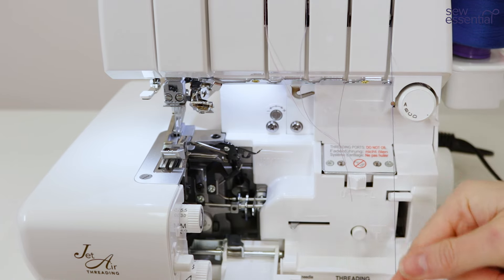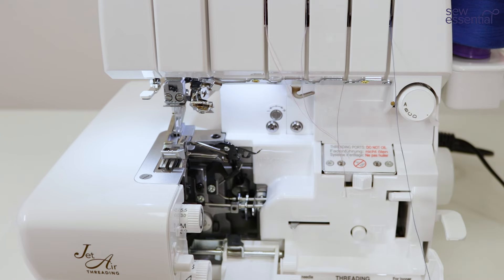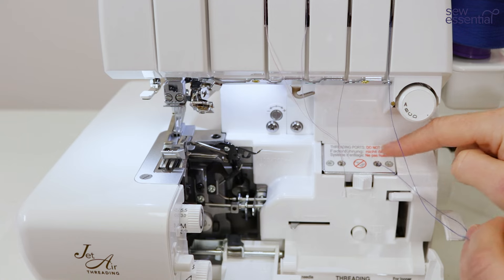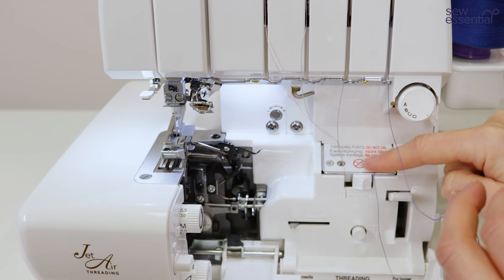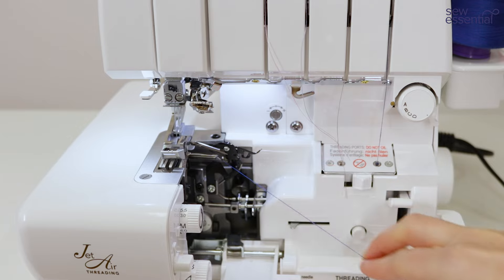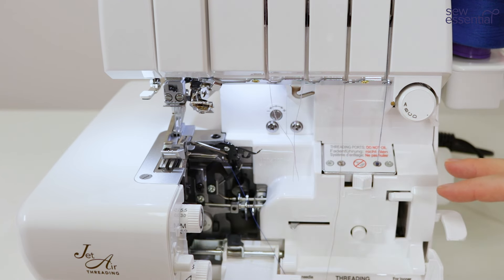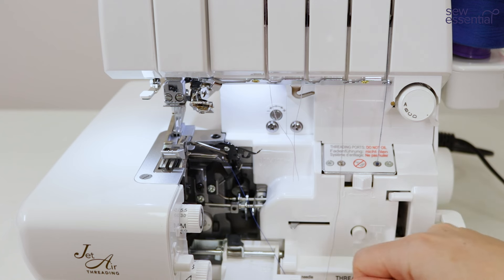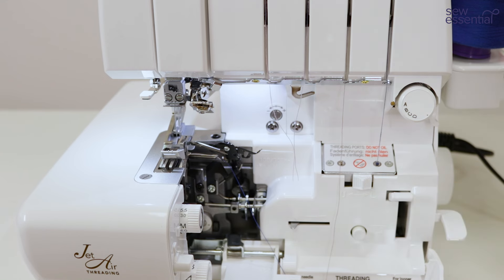The next step is to pull some thread through and select whether you want to thread the upper or lower looper — I'm going to go with the lower looper first. Insert a decent amount of thread into the threading port, feed it in further with your finger, make sure you've got a good couple of centimeters in there, then press this lever down and the lower looper will be threaded. For anybody who's used a manual threading option on an overlocker before, you will appreciate how wonderful and time-saving that is.